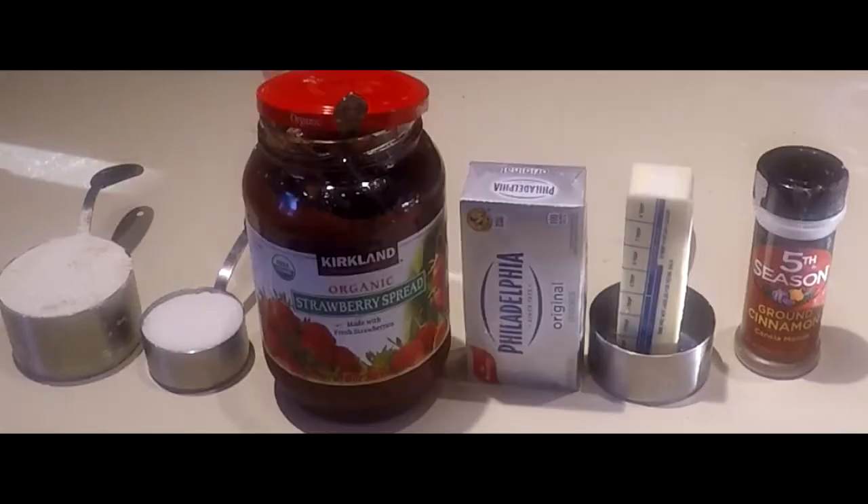For empanadas, you will need 1.5 cups of mantequilla, 3 ounces of cream, and 1 cup of meat.